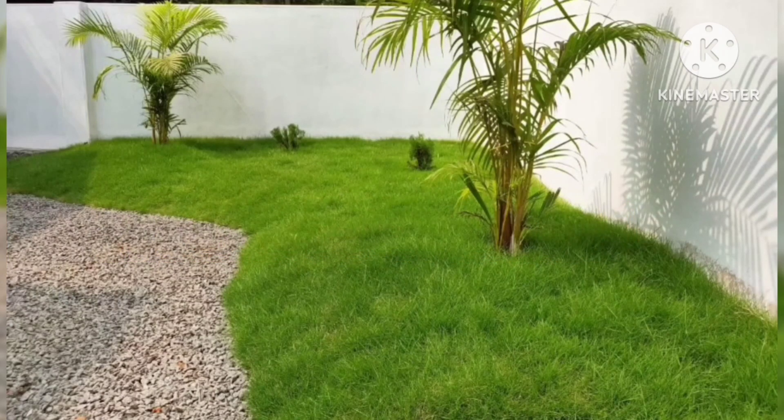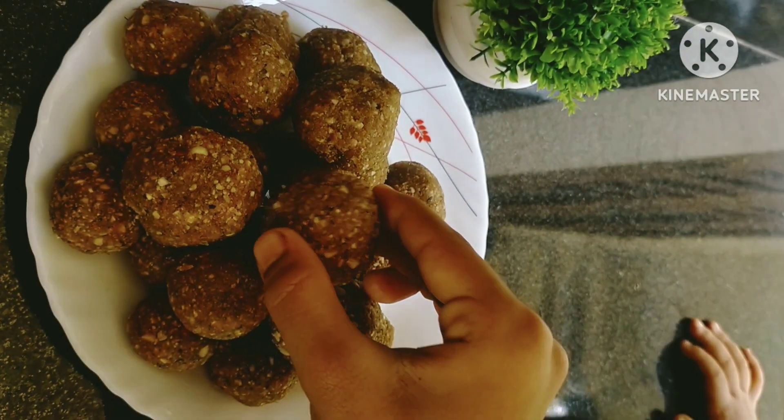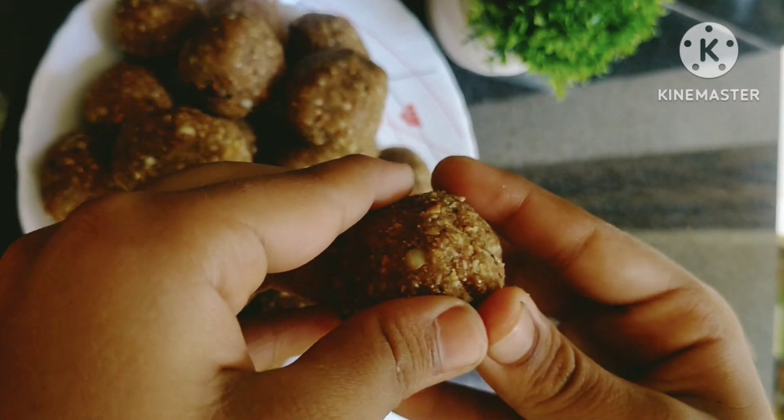Hi friends, Assalamualaikum, welcome back to my channel. I am going to show you a tasty evening snack recipe.